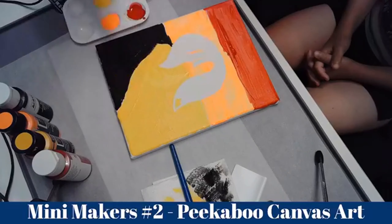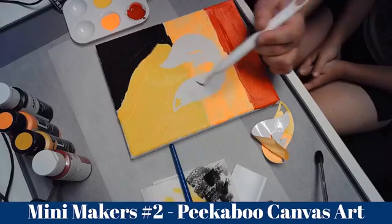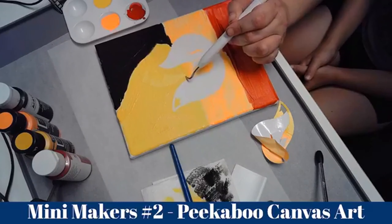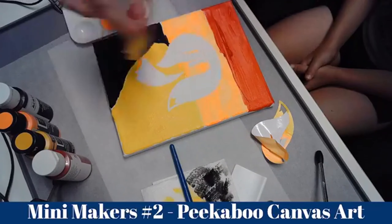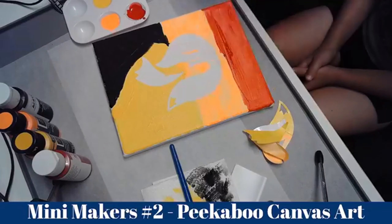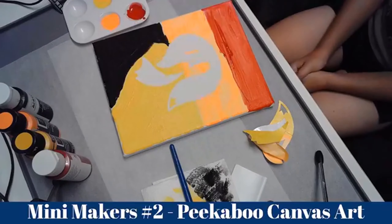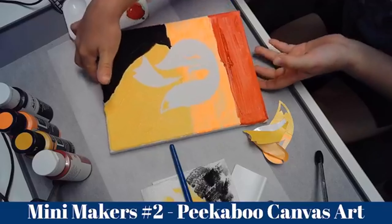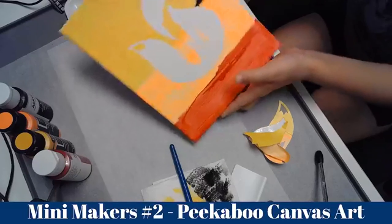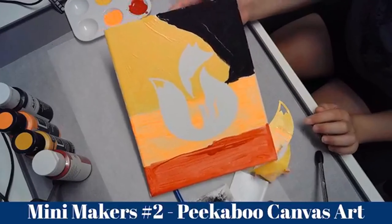There's one bit. There's another bit. Was it only two bits? There we go. Now you want to show it up and show everybody what you've made. And this is what I've done — I've done a fox for my peekaboo art.